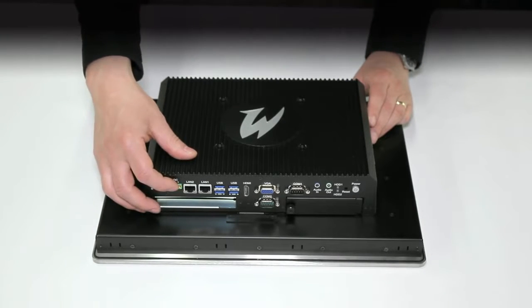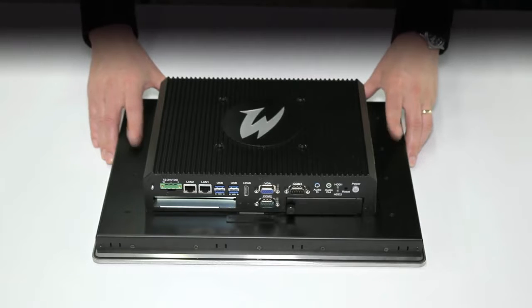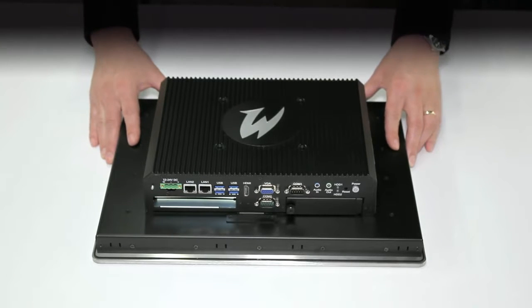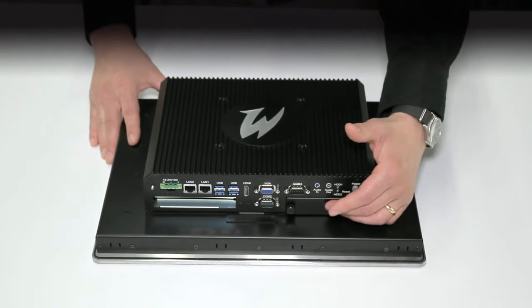The first being the external power supply, which is mounted here. The second being the box PC, which is here. The third is the flat panel display, which is common across both the premium and standard devices. And finally, the fourth component is the hard drive, which is mounted here.